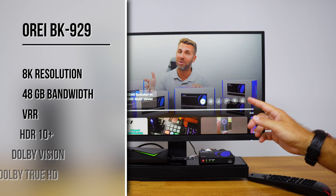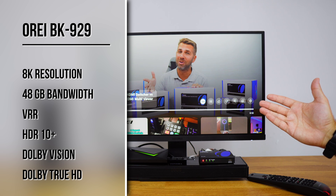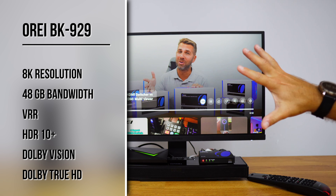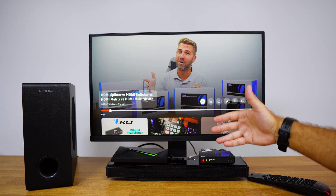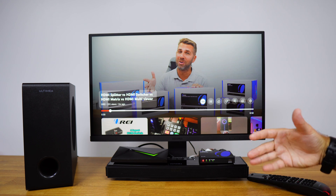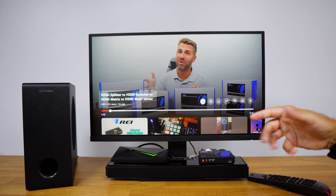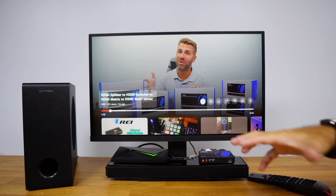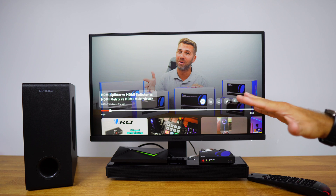Besides 8K resolution and 48 gigabits of bandwidth, the BK929 also supports VRR (Variable Refresh Rate, great for gaming), HDR10, HDR10+, Dolby Vision, Dolby TrueHD, and much more. Any device connected to the Ori audio extractor will pass through all quality to the TV, which is one of the key things when choosing an audio extractor. A link to all specifications is provided below so you can verify compatibility with your devices.